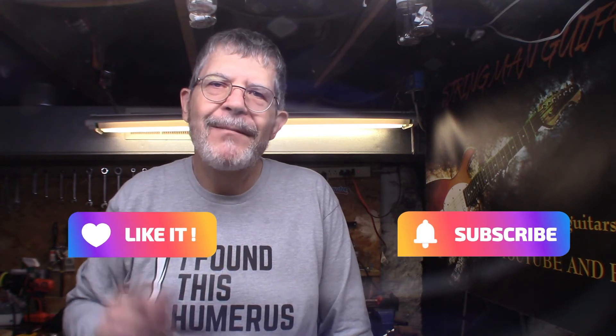If you like what you see on my channel, please like and subscribe. Take care of the old folks, love your neighbor like yourself. Have a great weekend — peace.